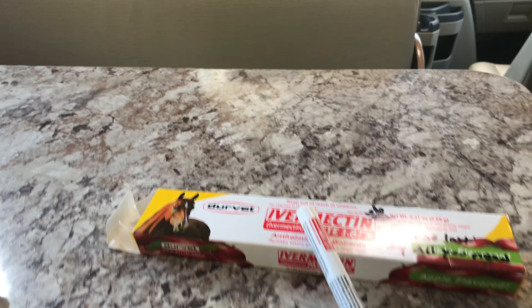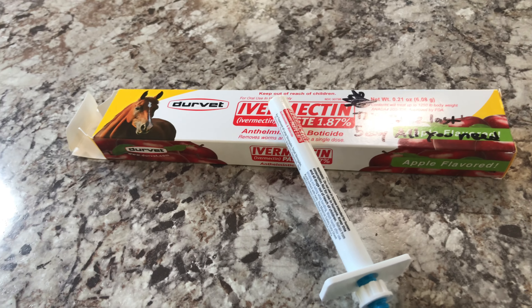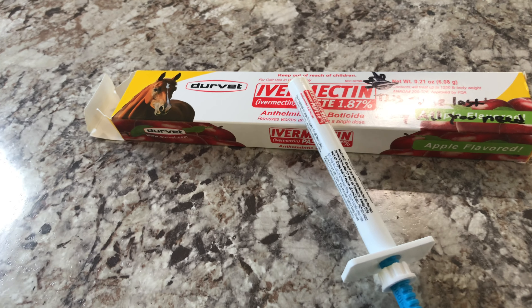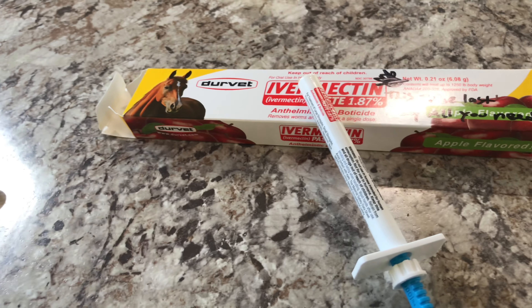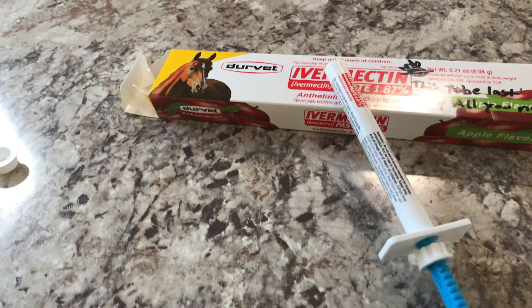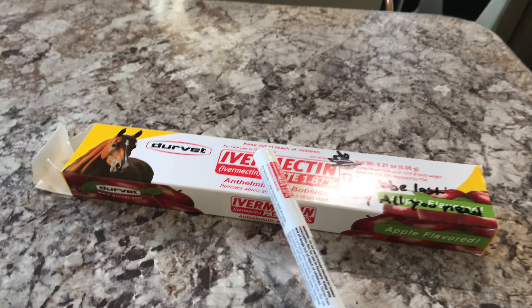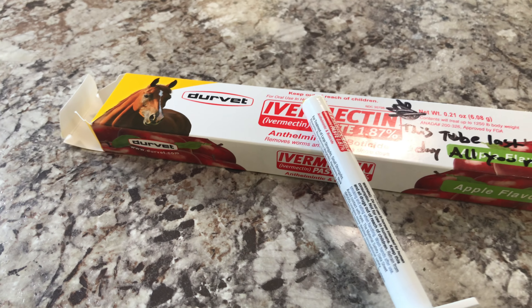I showed you it. I've been taking it for like five days. You can order it off of Amazon. I'm just letting y'all know it's out there if y'all have any problems. My whole family's been taking it. Y'all order it off of Amazon, check it out. It's not gonna hurt. Shalom.